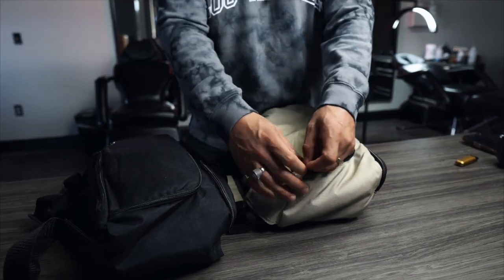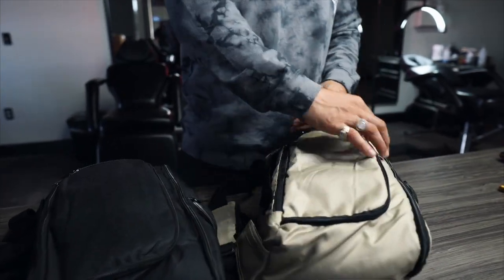Everybody that takes my class gets one of these custom bags, but what I wanted to do now is open up these bags to the public. I actually put them on my website and let you guys enjoy them too. Just dropped the brand new colorway with the new gold khaki of the S&P bag.